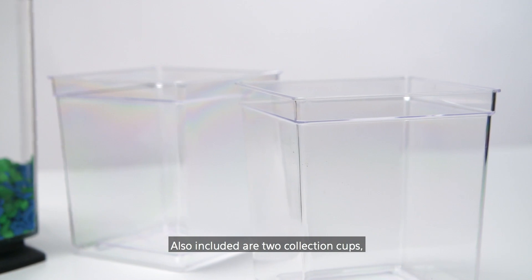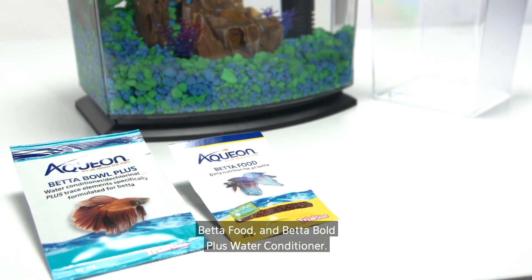Also included are two collection cups, Betta Food, and Betta Bowl Plus Water Conditioner.